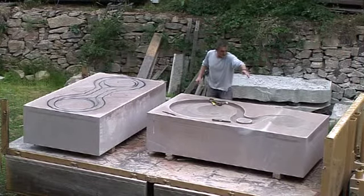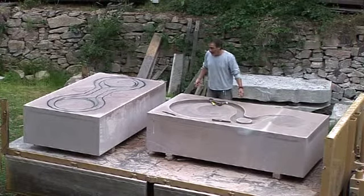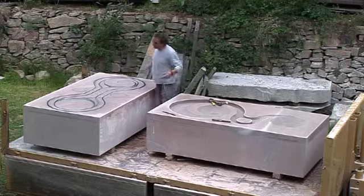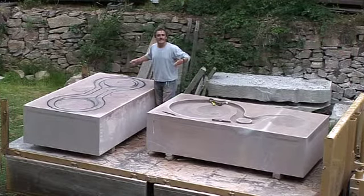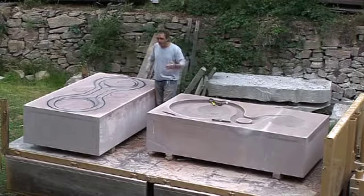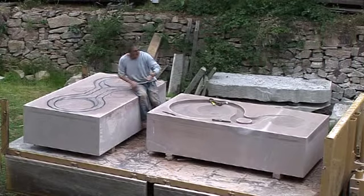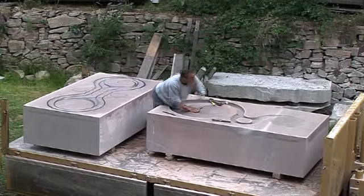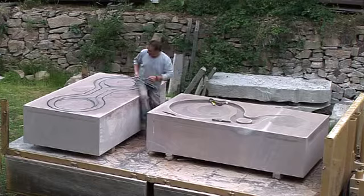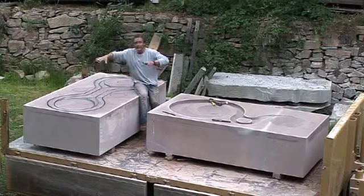And around it goes and in theory it should just keep circulating around. Then what we've got now is number 2, which needs to be tied together — they need to feel that they've got something unifying, which is partly these two round circles here. And what I'm going to do is take the area around the edge of this down so this part is actually going to stand up in relief.